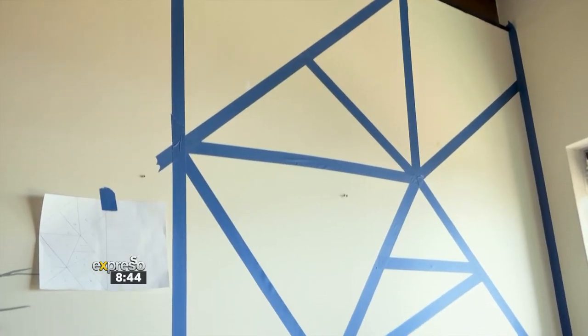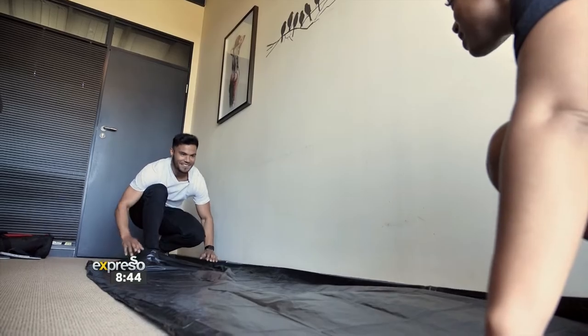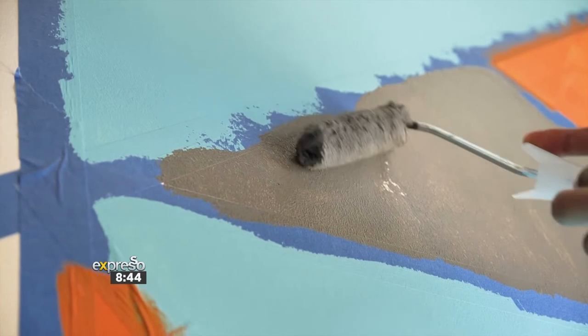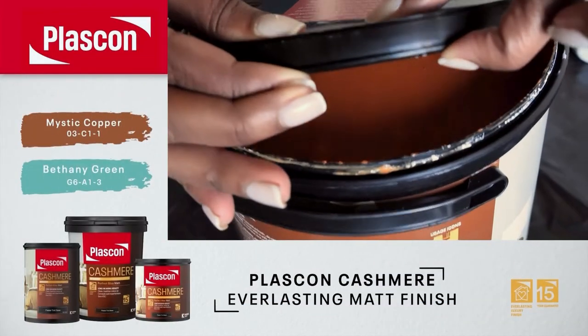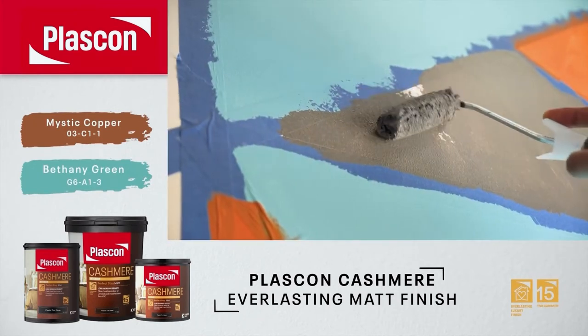Once you've marked off your shapes with the tape, it's time to get painting. You're going to pour your paint into a painter's tray. We're using a small roller here so we have more control. Then for the corners, you want to use a brush so you don't go over your shapes. And then you can move on to your next colors.